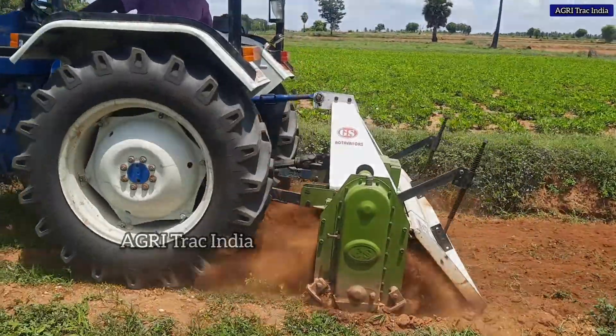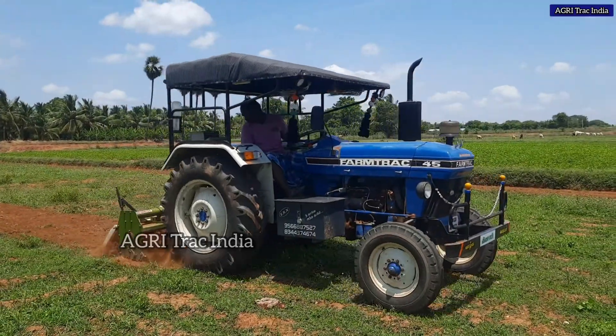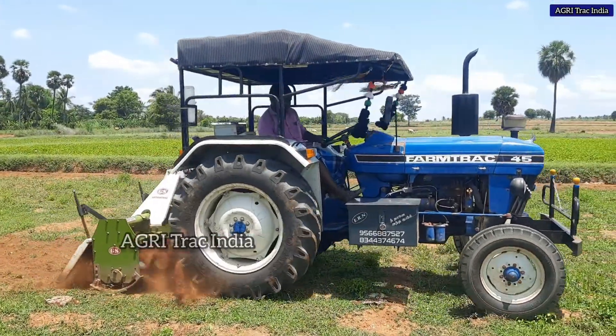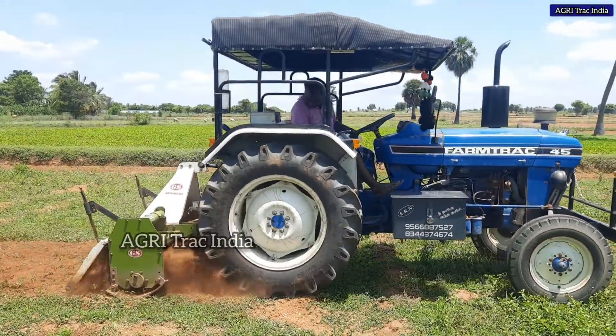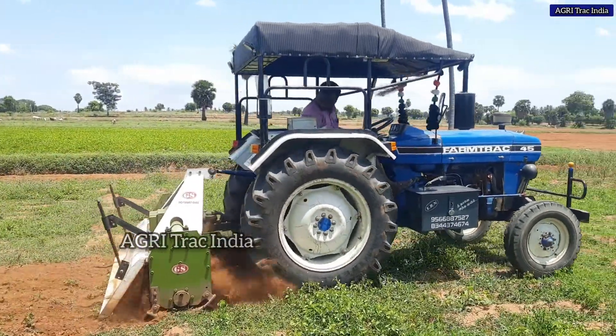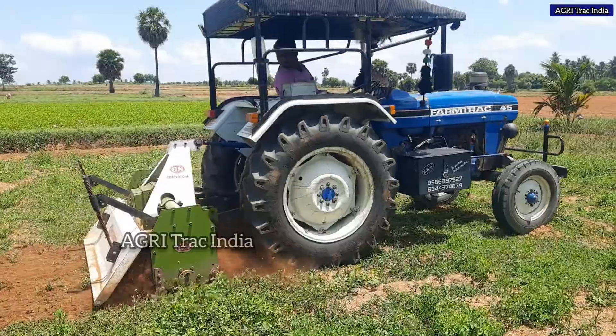The 4th brush is used for this. The video link is in the description.